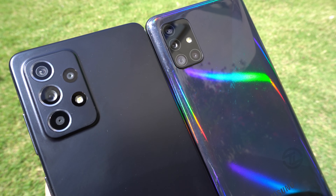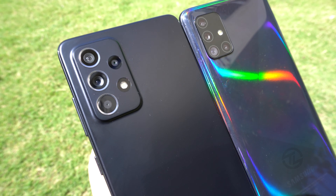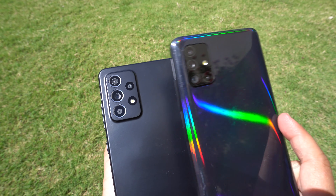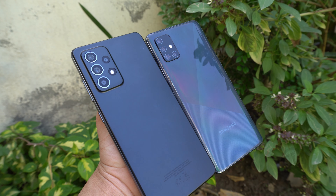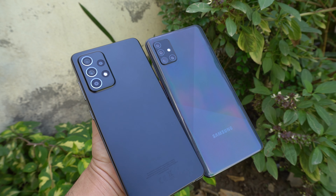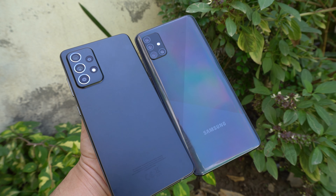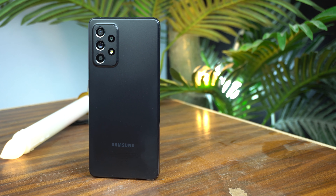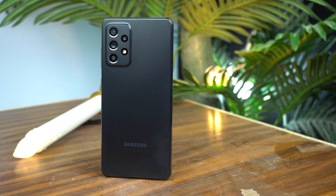Another difference is the camera bump of both phones. Instead of a separate island for the cameras on the Galaxy A51, Samsung sloped up the back of the Galaxy A52 to meet the relatively flat camera bump, which helps it blend into the rest of the design. The Galaxy A52's camera bump is bigger in size than the Galaxy A51's, but it looks very nice and premium. I like the new design of the Galaxy A52.